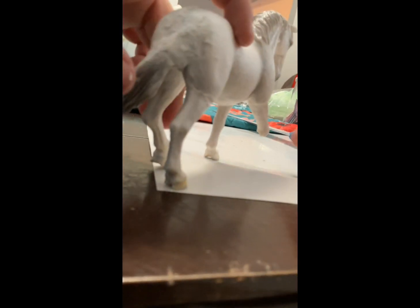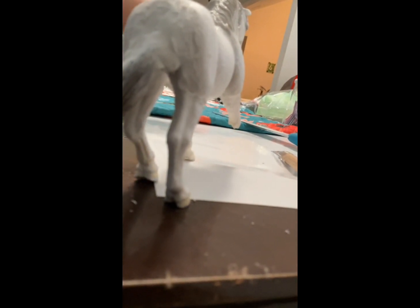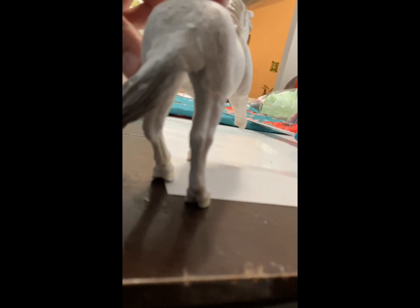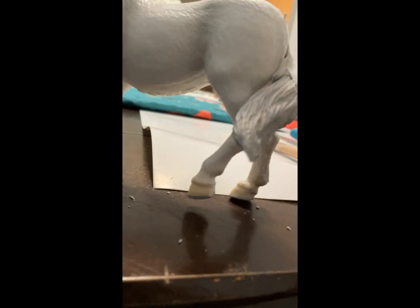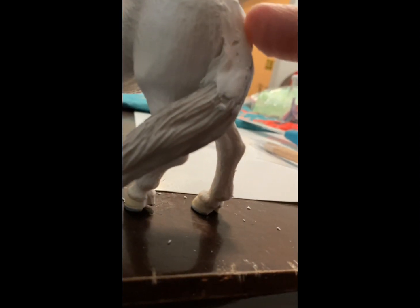I'm super scared that when I'm painting, the legs are going to fall right off. I'm sculpting with my fingers now — they get a little dirty but not too bad. I'm sculpting as good as I can because I don't want this to look bumpy. I want it to look like a natural tail, like I didn't cut anything off.